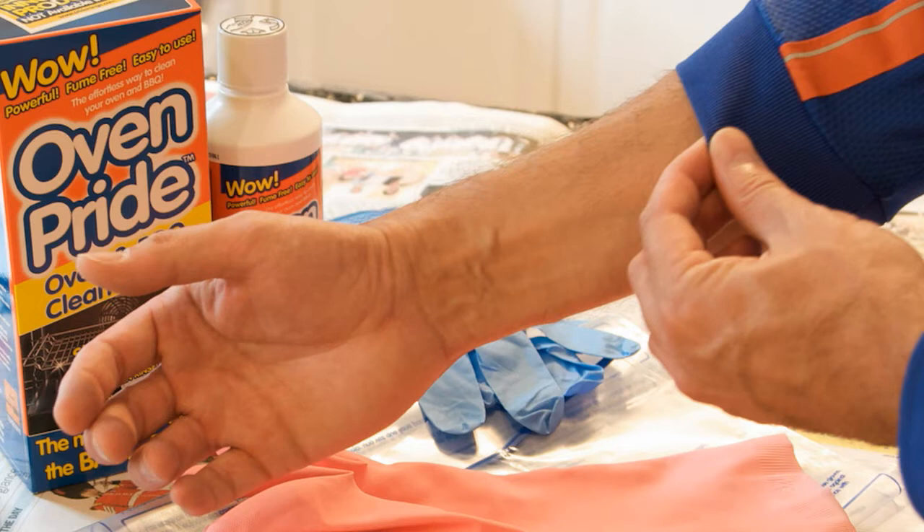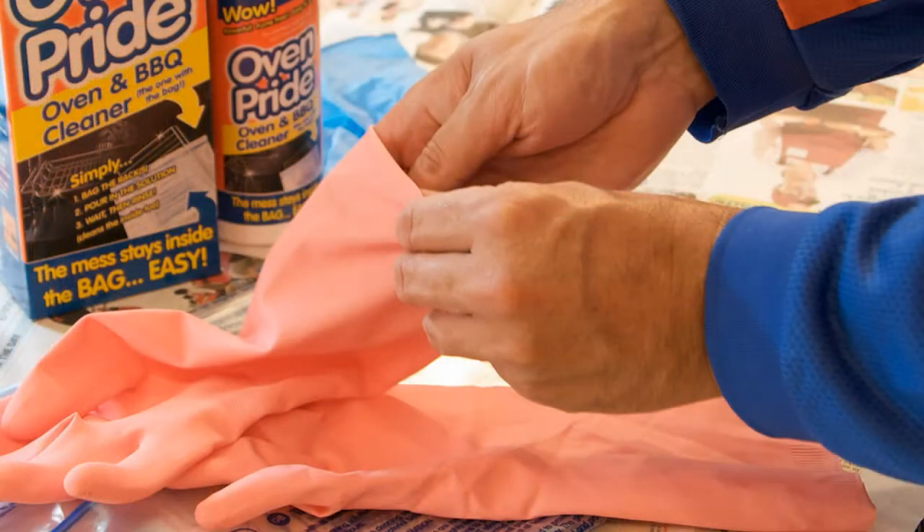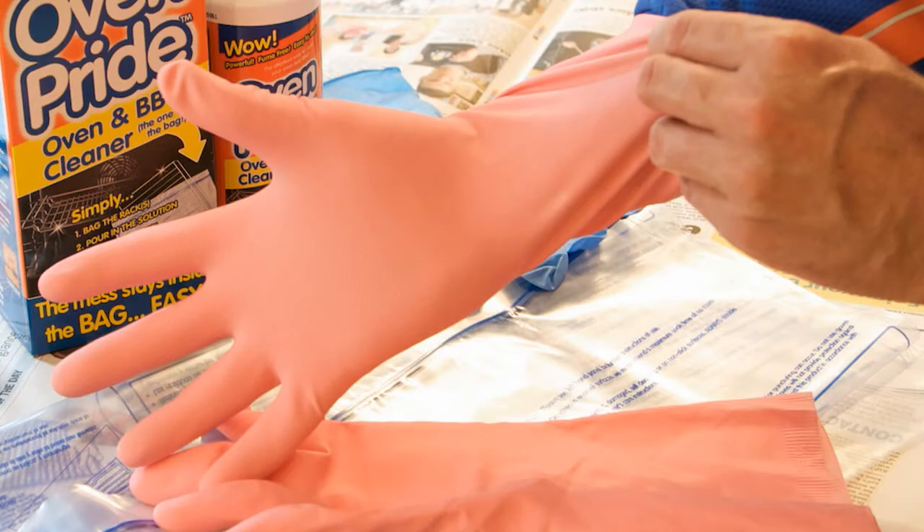Ensure all skin areas are protected, particularly your hands, wrists and arms. Whilst disposable gloves are provided for your convenience, we recommend you wear long rubber gloves.